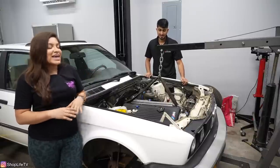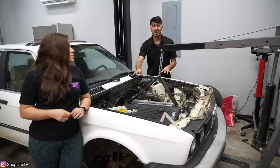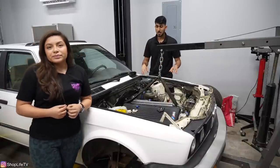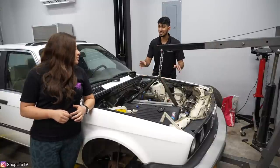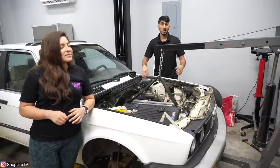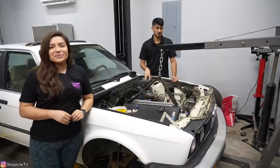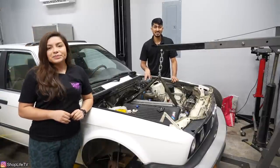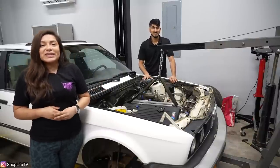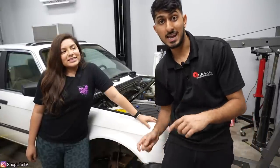Now that we have an idea of where the engine sits, we can start ordering parts to get this in here permanently. By the next video, hopefully we're able to get the S54 supported by the chassis itself. We need to nail down the exact location before we pull everything back off and get into the more time-consuming stuff of cleaning every component — but it'll be worth it. Hope you guys enjoyed this video — it's like 2 a.m. and we're super tired. Subscribe and turn on bell notifications, thank you guys so much for watching, and follow us on all social media for real-time updates on this project.